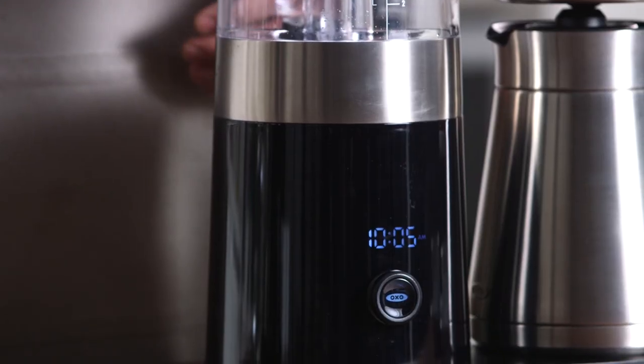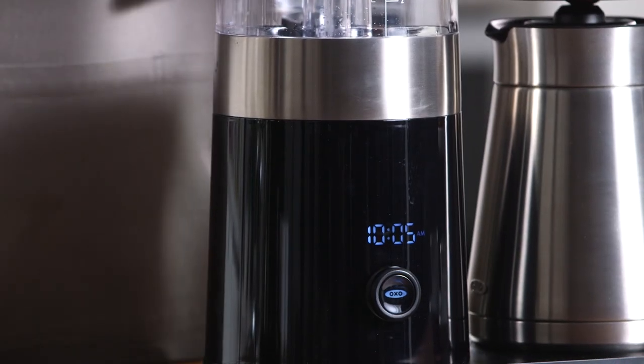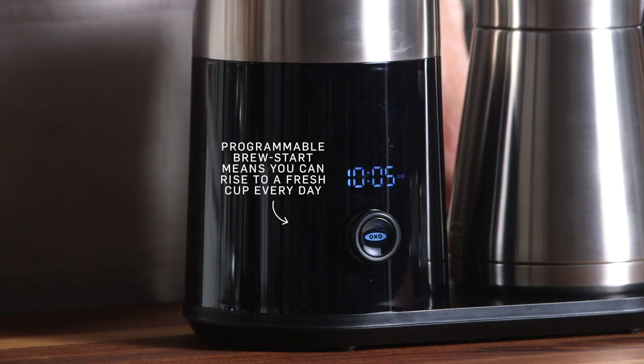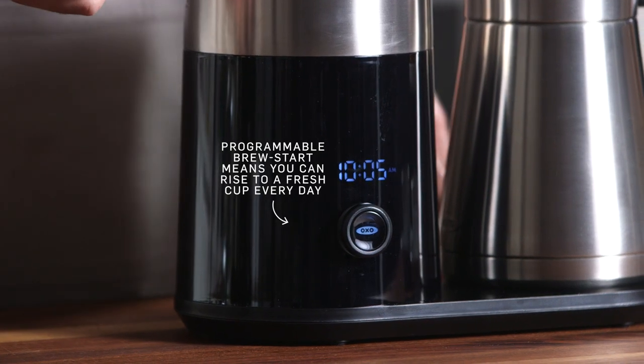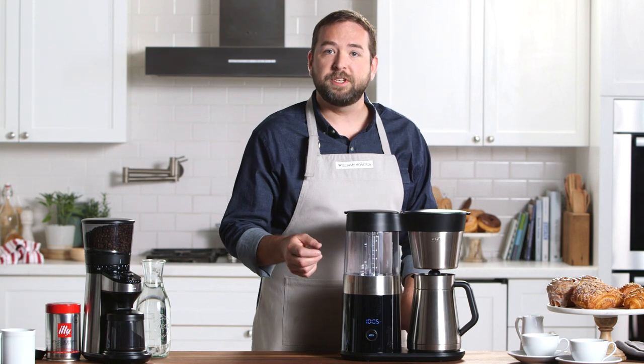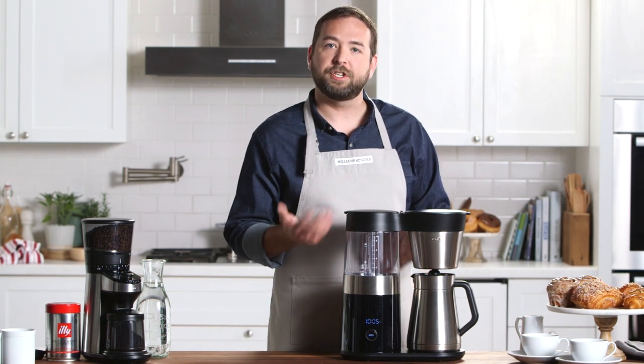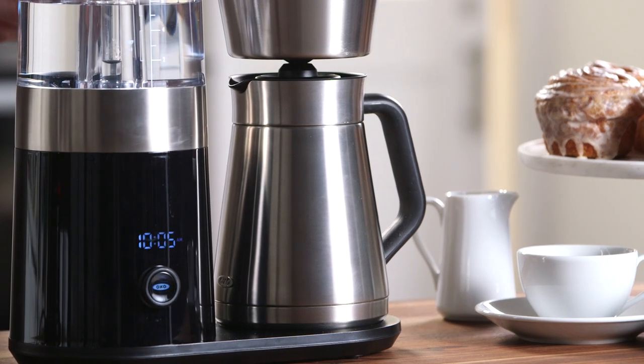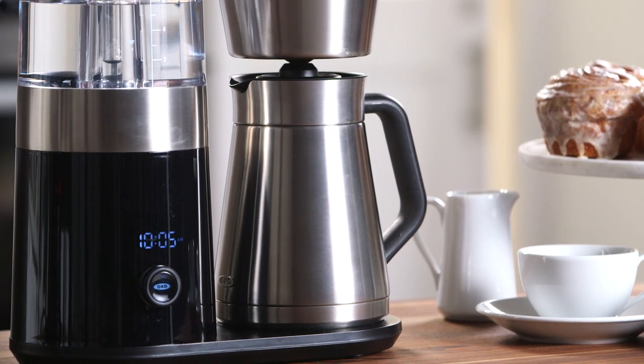On the front of the machine we have a dial which allows you to control the clock as well as all the programming options, so you can set it to brew to your favorite amount every morning at a specified time. You can also adjust between a two and four cup setting if you're just making a small amount for yourself to take on the go, or a five to nine cup setting if you're preparing a larger batch for you and your family.